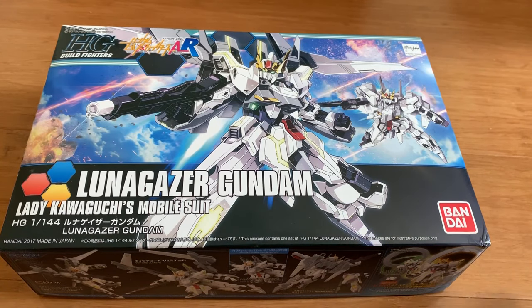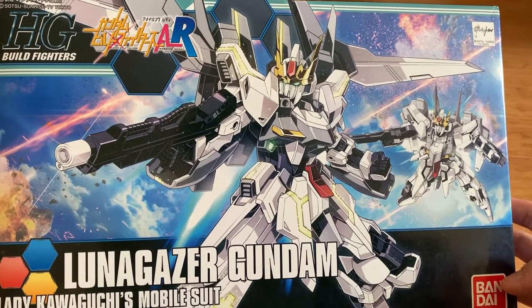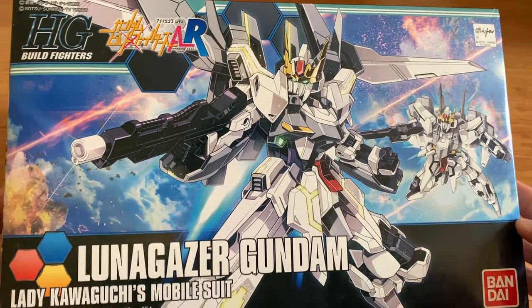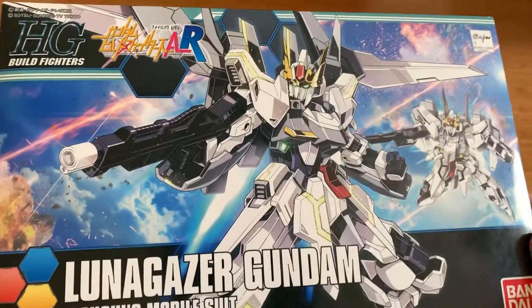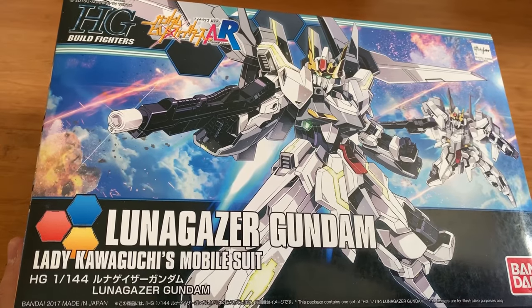Hey, how's it going, ladies and gentlemen, welcome back to Xamonix channel. Today we're going to be building the HG Billfighter, the Billfighters. It's from the novel, the manga series, the Amazing Ready series. It's the Lunar Gazer Gundam. Basically it's combining the Hyakushiki and the Stargazer Gundam together.